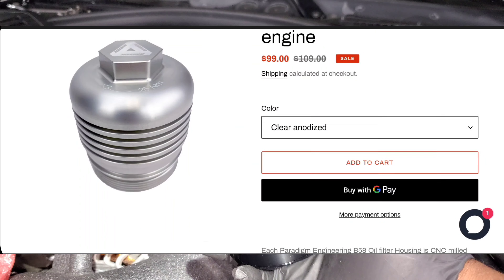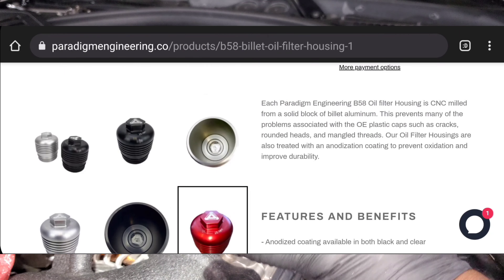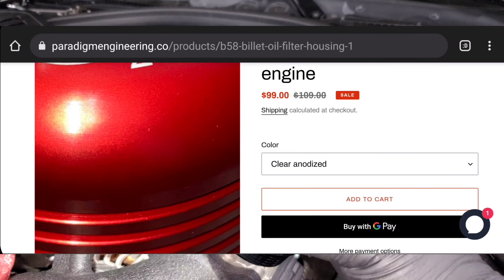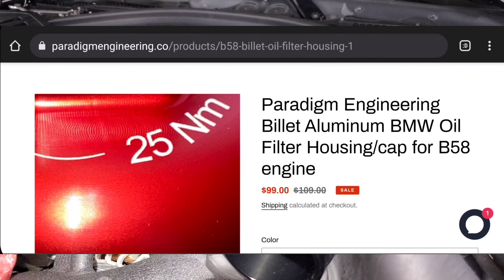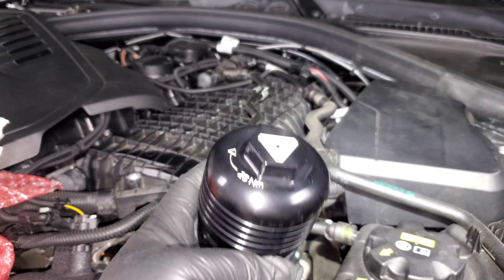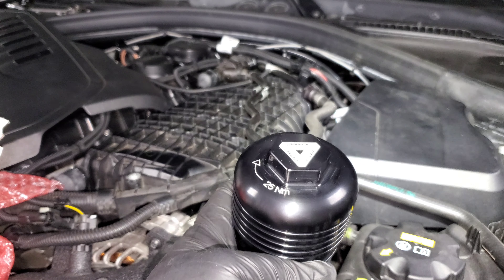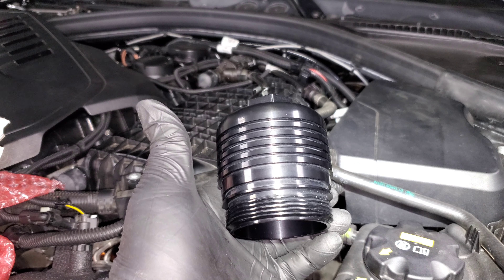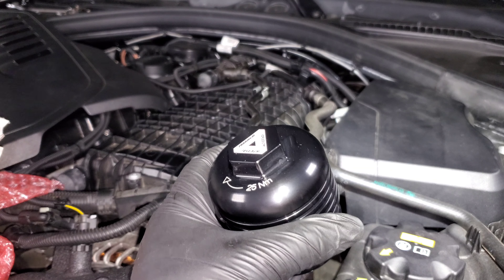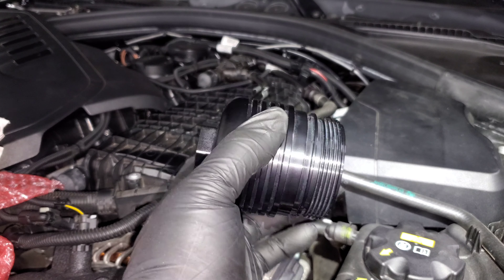You guys probably know I'm not huge on dress-up mods, but because I can get this piece in black I think it's definitely worthwhile. It's a clean and sleek look while getting the advantages of a metal piece instead of plastic. Thanks to Paradigm Engineering for sending this out — I'll have a link in the description if you're interested. The install is actually really simple, so let's hop right into it.